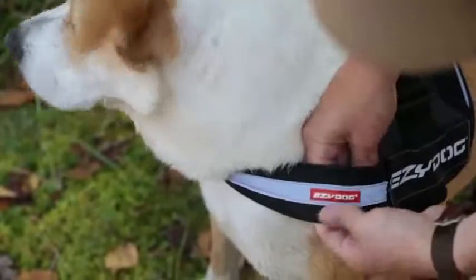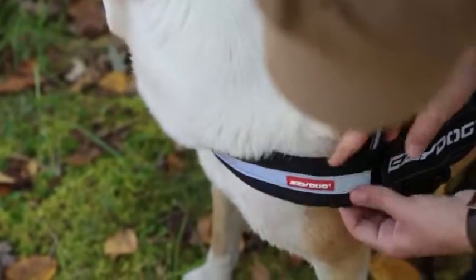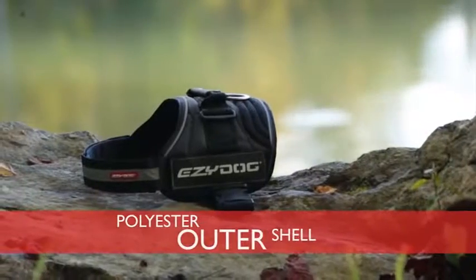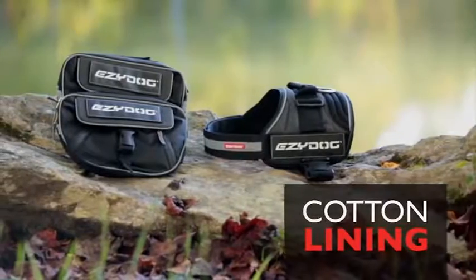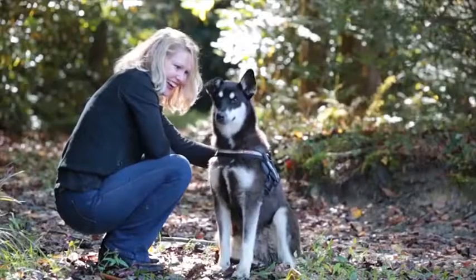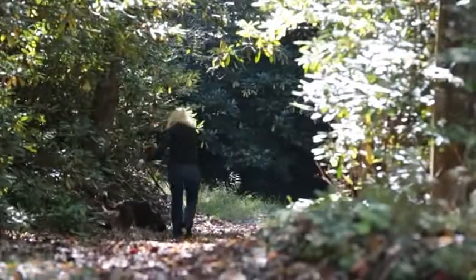The fully adjustable chest strap gives a snug, secure fit. The strong polyester outer shell and soft cotton lining keeps your pet comfortable and happy, so both of you can focus on having fun.